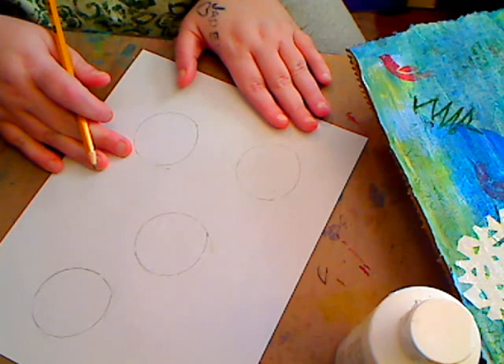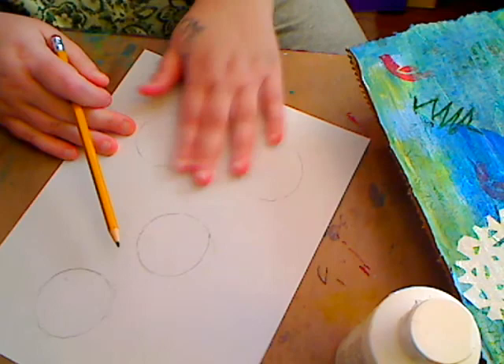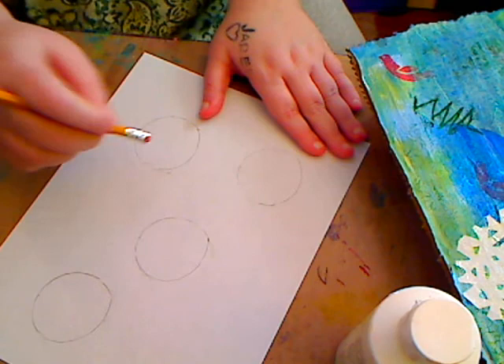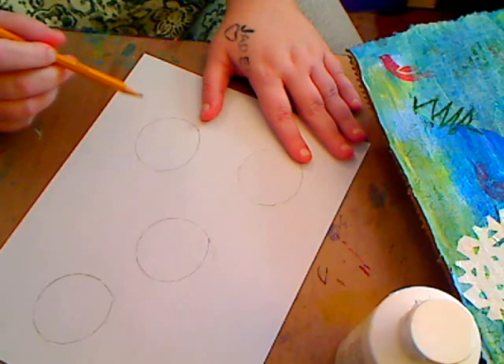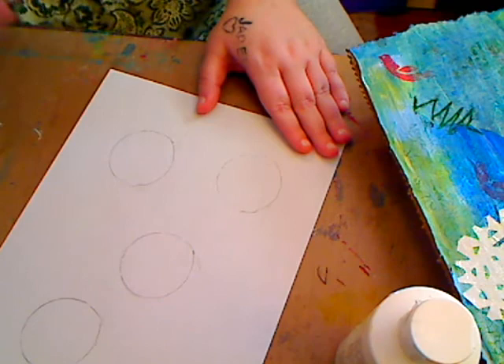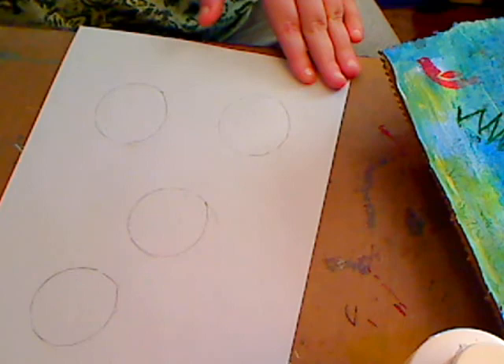Hey everybody, today we're going to draw the angel for our mixed media piece. What I did was I drew four circles here to show you four different ways that you can do the eyes. This is just printer paper — I want to give you an idea that you don't have to draw a full whimsy face or anything like that. There are many different faces that you can make.